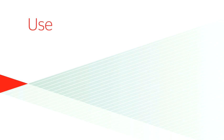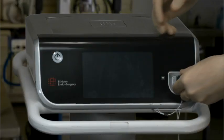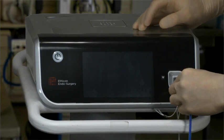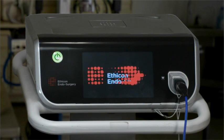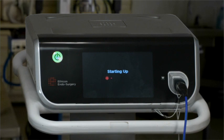Use. Refer to a compatible Ethicon Endosurgery Generator Gen11 user manual for handpiece attachment and system operation instructions. Connect the assembled handpiece and instrument to the generator and turn the generator power on. The green standby indicator illuminates and the system will run its initiation sequence. A tone is heard during the initiation sequence.